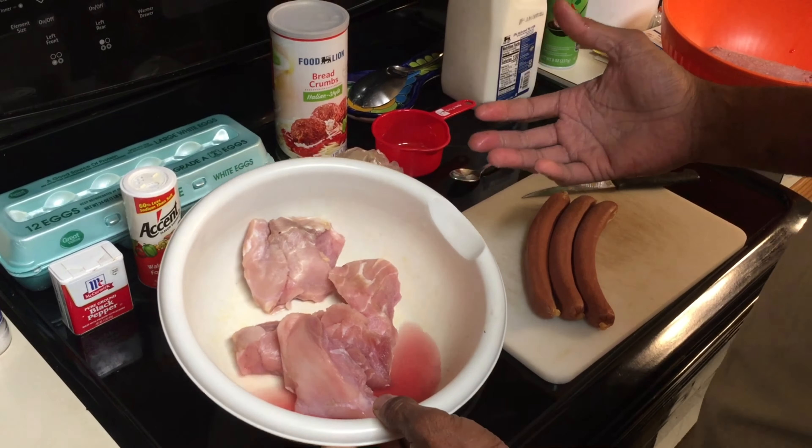Before you grind the gator up, try to remove any fat. For those of you that may not have had gator before, in my opinion it has the consistency of pork. It kind of gets lumped in with the seafood category because it is a water animal, but the times that I've eaten gator, it definitely put me in mind of pork.